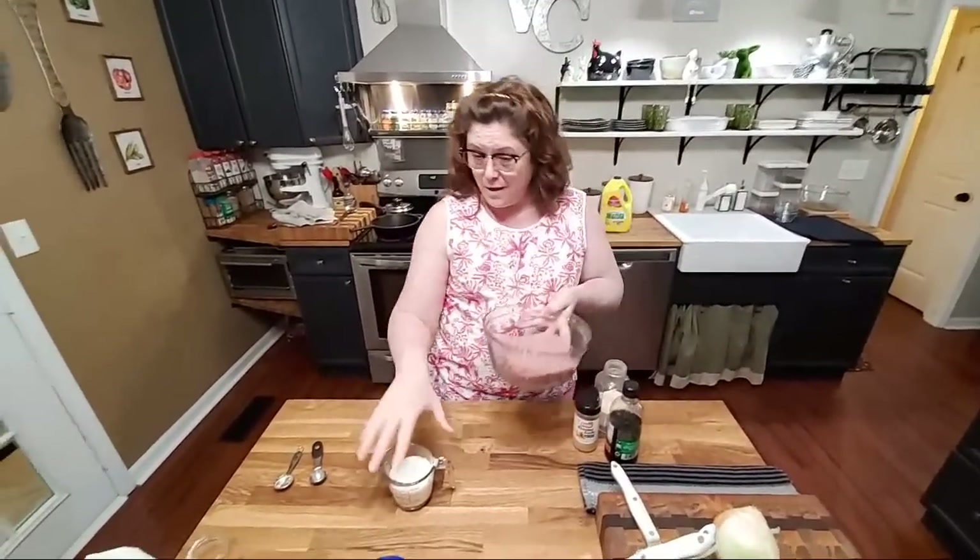Hey y'all, it's Tammy with Collard Valley Cooks. Tonight we're gonna make some hamburger steak and some homemade onion rings. I'm excited to eat something good in our new kitchen. We finally got everything put up in the kitchen yesterday, and we worked on the sunroom today, but we are excited to be cooking again.